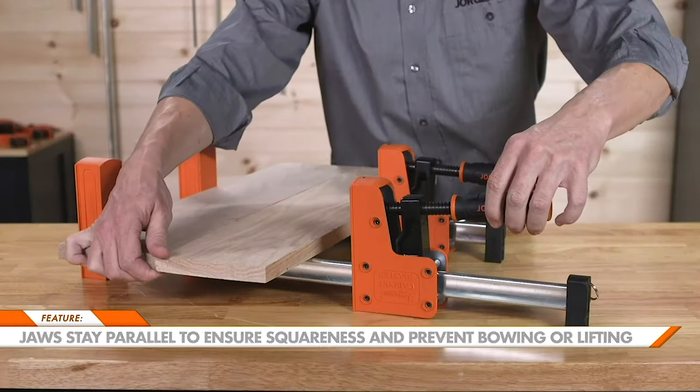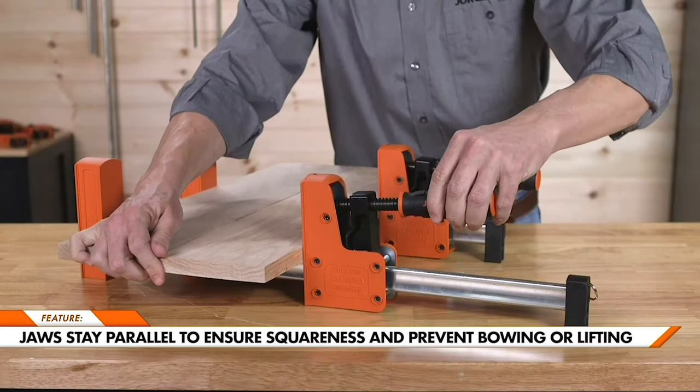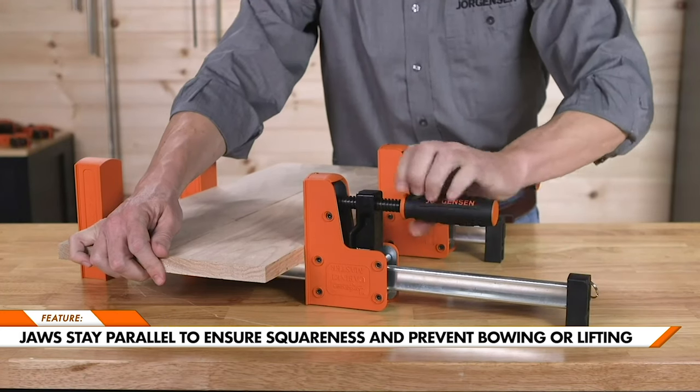These are ideal for cabinet boxes, frames, tabletops, or any other projects that require squareness or evenly applied pressure. The jaws stay parallel to ensure squareness and prevent work pieces from bowing or lifting while clamping.